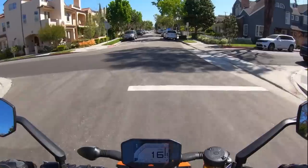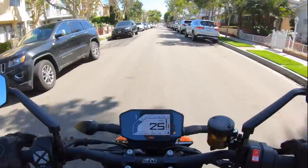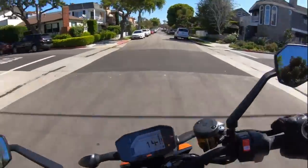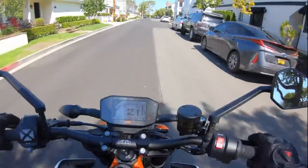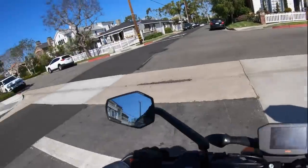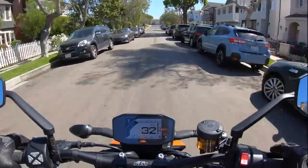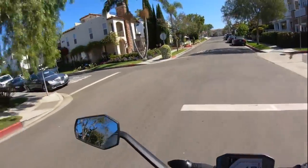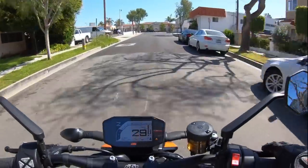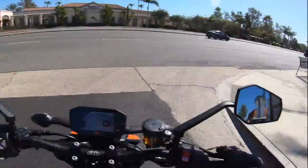Ergonomically, KTM did a nice job on this bike. This motorcycle is still very slim between your legs, due in part to the 890cc parallel twin. I like how the handlebar position is a little bit more forward, a little bit lower, and the foot pegs are a little farther back. It makes for a more sporty riding position, but it's done so tastefully. If you're a taller rider, you're going to really like this bike because it has so much room in the cockpit. When it comes to ergonomics, really no company does it better than KTM.